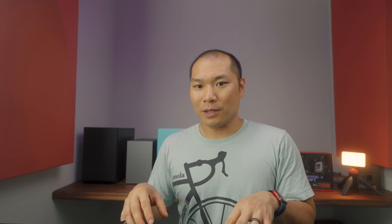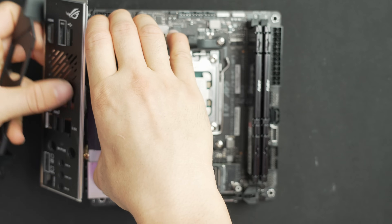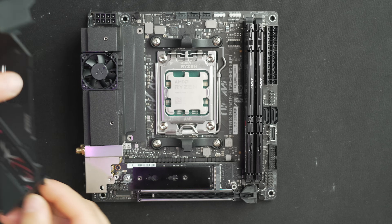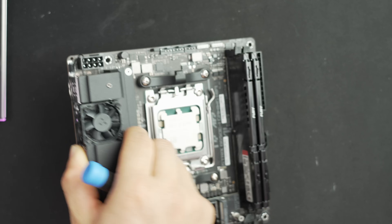If the VRM fan bothers you, you can remove or unplug it. Unscrew the rear I/O shield and take off the plastic cover — four screws — then unplug the fan from the header. Just make sure you have good airflow in the area and monitor VRM temps before deploying full-time.